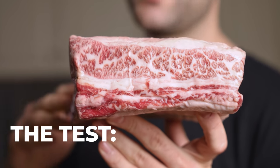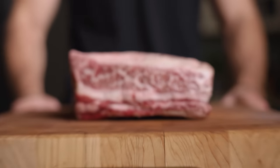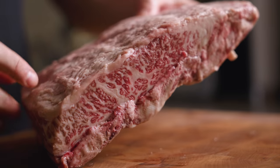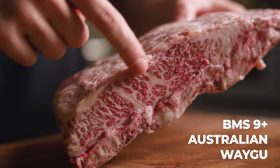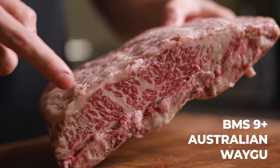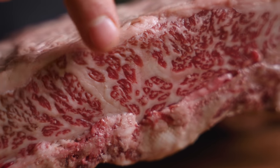This is an insanely marbled Australian Wagyu short rib. We're gonna figure out if smoking or searing is the best way to cook it. This short rib comes from the plate section and with a BMS of nine plus, the marbling is literally off the charts. It looks like it's about 75% fat. Because of all this marbling, we wanna find the best way to render it.